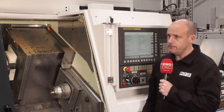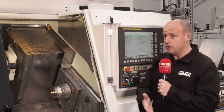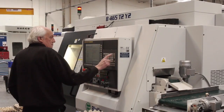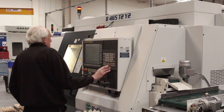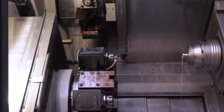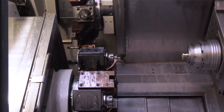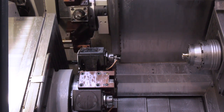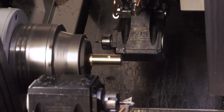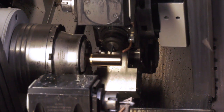Customers are requiring this type of accuracy and perfection in parts. One of the questions I asked Paul, the machine operator, was: if you're running it unmanned for long hours, with changes in temperature and tool wear, what's the first part like compared to the last? He basically said there is no difference.